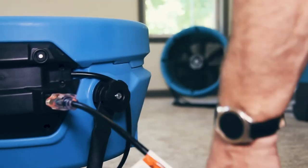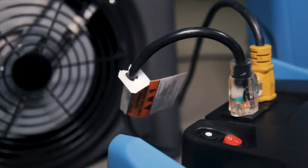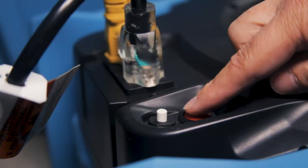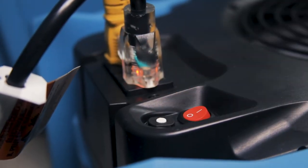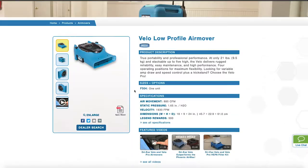DryE's daisy chain capable units have onboard circuit breakers that will trip when more than a 12 amp load is present, including the unit's own amp draw. You can find the amp draw on most Legend Brands products' serial labels and on our websites.